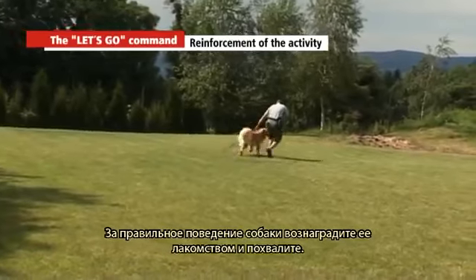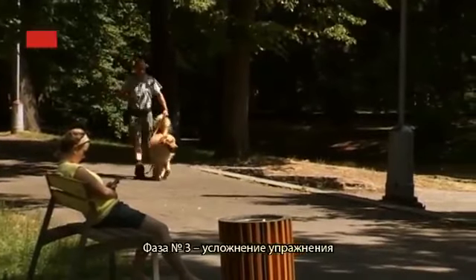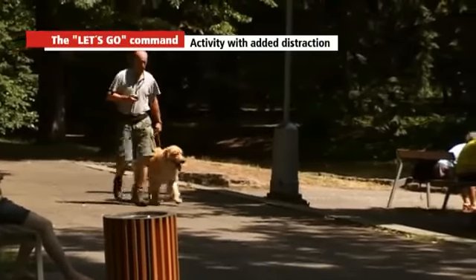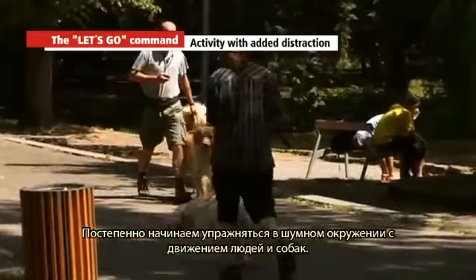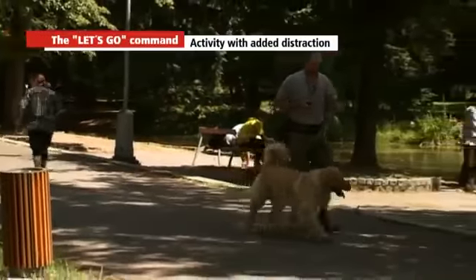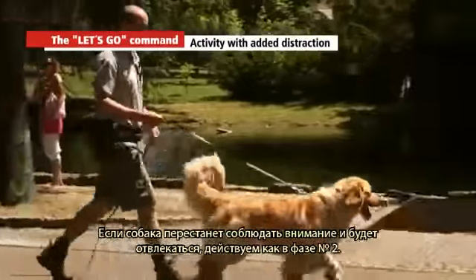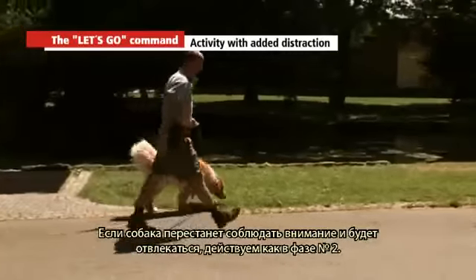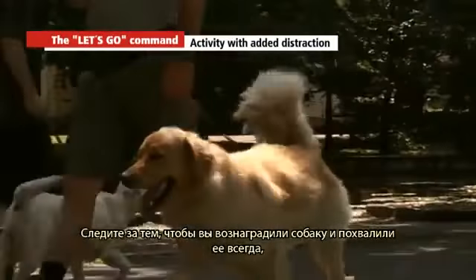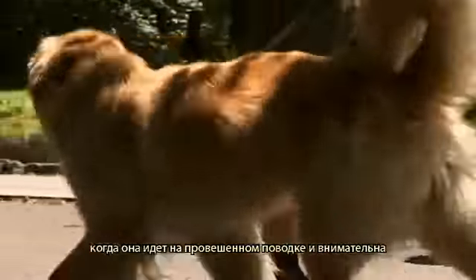Stage three: activity with added distraction. Start practising in more distracting surroundings with movement of people and dogs. If the dog fails to pay attention and becomes distracted, proceed as in stage two. Always praise and reward your dog when he is on a loose leash and paying attention.